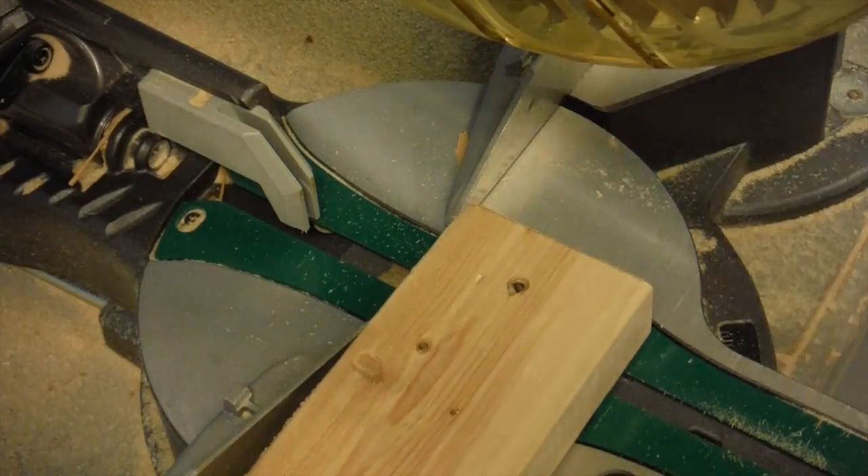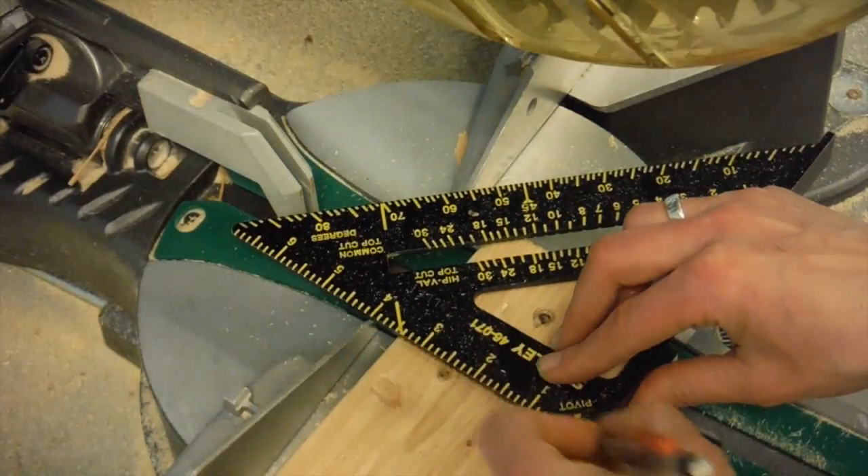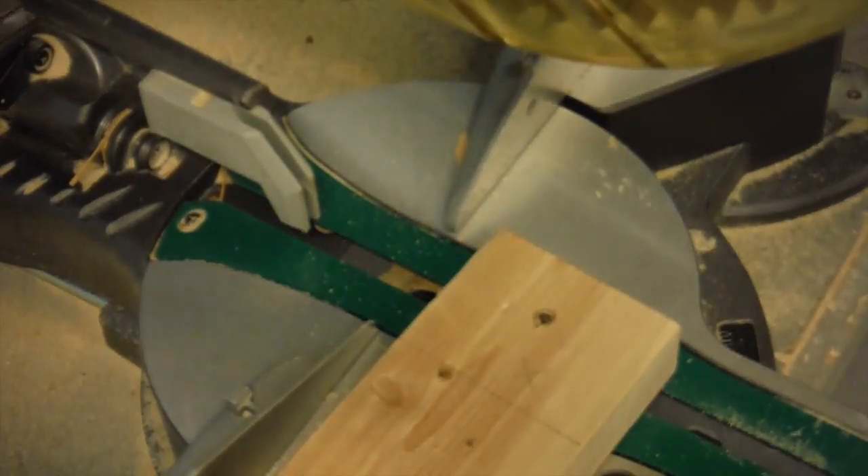When marking your wood for cutting, use an X on the side of the line where the blade of the saw will be, to make sure you don't cut your piece of wood too short.